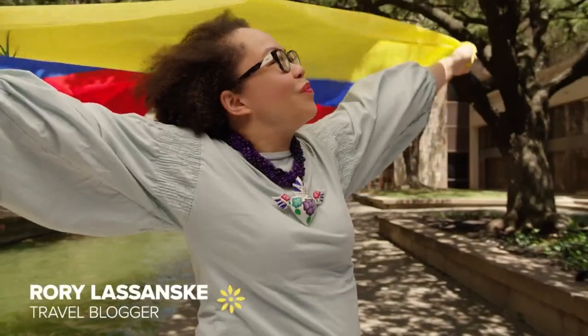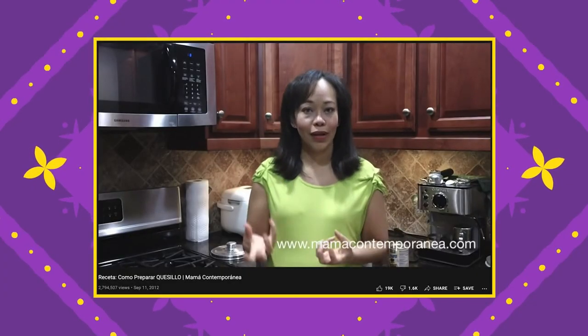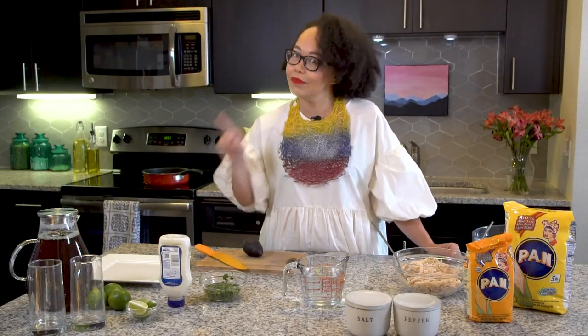I'm a travel content creator. I started my blog in 2008-2009 and started adding Venezuelan recipes. I have a quesillo — quesillo is a Venezuelan flan — and that blog post already hit 3 million views.